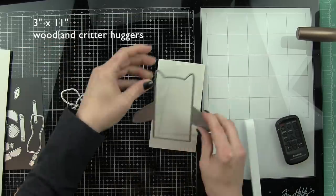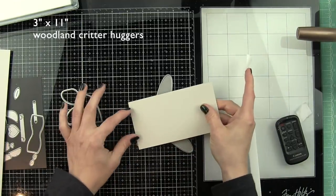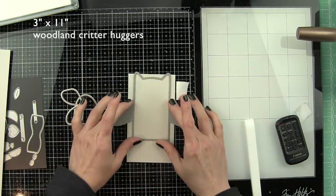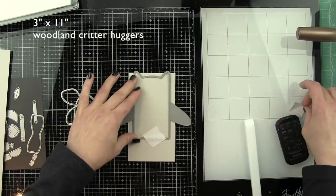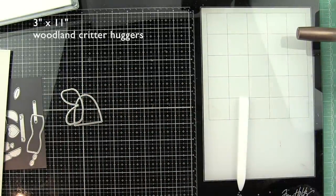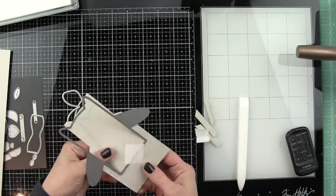This is a three inch wide by 11 inch long piece of cardstock. I'm going to take the Woodland Critter Huggers die and make sure the ears are hanging off the top across the seam of the card. This is standard eight and a half by 11 inch cardstock that I cut to three inches to give me a little wiggle room. I'm going to run this through my die cutting machine to make the card base, and I taped mine in place with a little repositionable post-it tape.